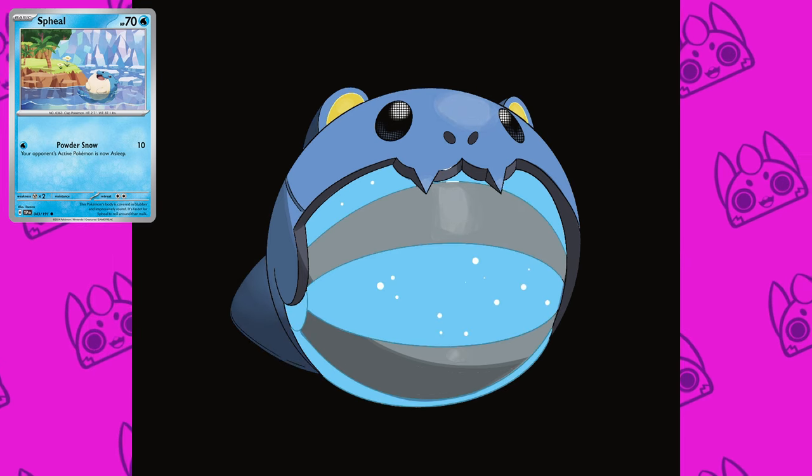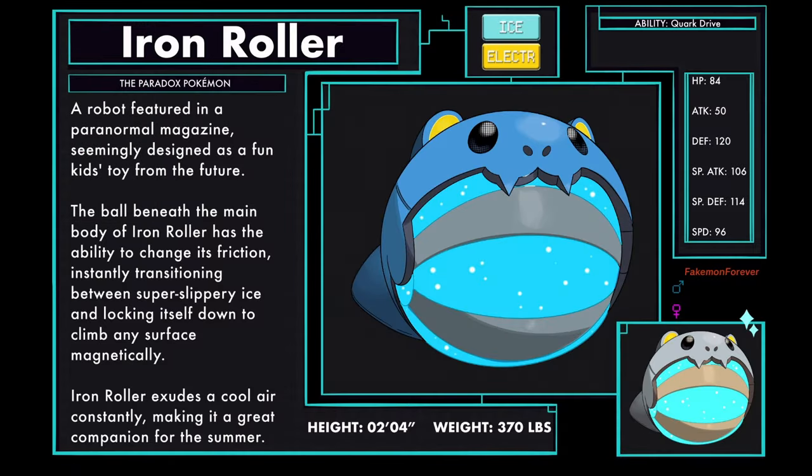I hope that Shark Tank likes my latest project: Iron Roller, the Paradox Pokemon in Ice and Electric type. A robot featured in a paranormal magazine, seemingly designed as a fun kid's toy from the future. The ball beneath the main body of Iron Roller has the ability to change its friction, instantly transitioning between super slippery ice and locking itself down to climb any surface magnetically. Iron Roller exudes a cool air constantly, making it a great companion for the summer. Iron Roller has the ability Quark Drive.